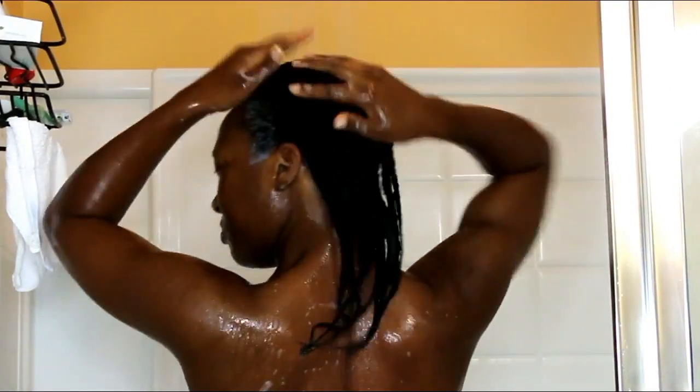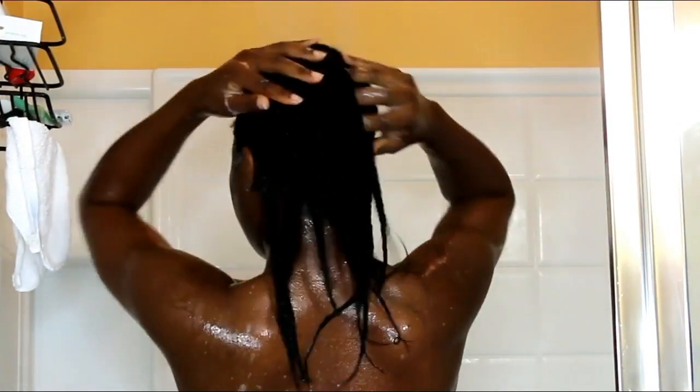When washing the hair, you want to make sure that you are using the palms of your fingers and that alone. You do not want to go in scratching the scalp — that way you will avoid any breakage as well as any damage to your scalp.